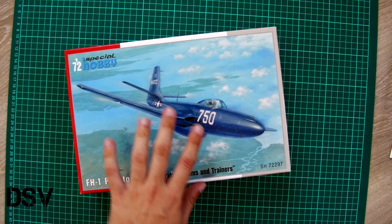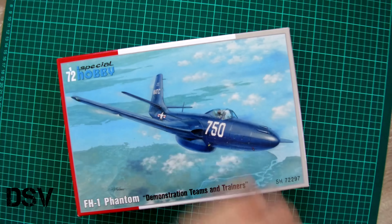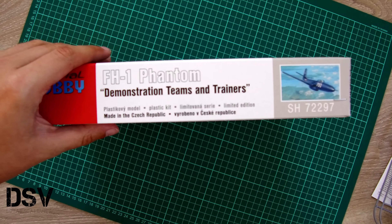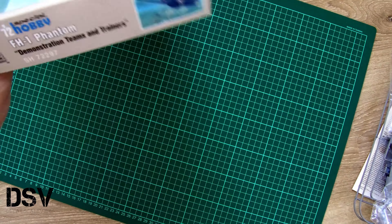As for this kit, as you can see it comes in a quite average sized box — here you can see a comparison with my hand. We have a nice, beautiful box art on the front. On the sides we have typical information about the kit: it is a limited edition and it's also made in Czech Republic.